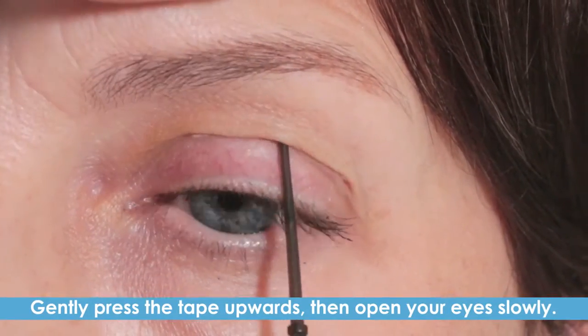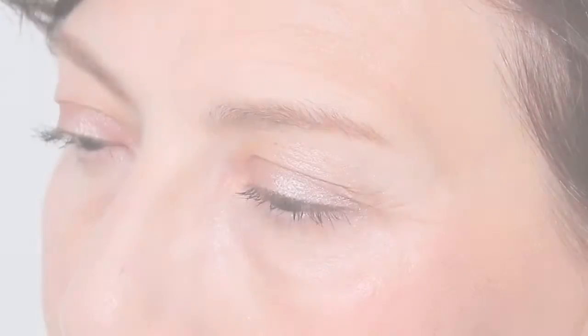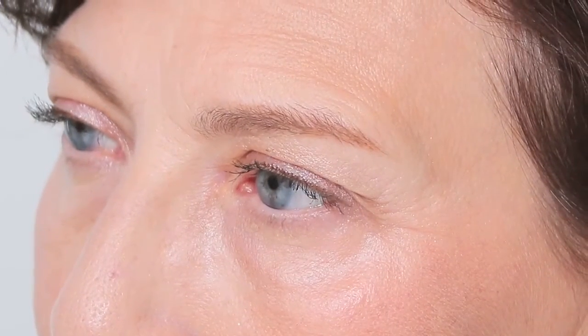Gently press the tape upwards with the stick. Then open your eyes slowly. Now you're ready.